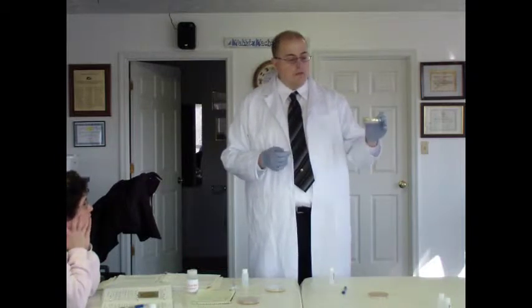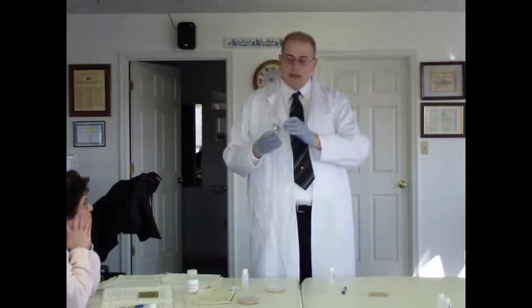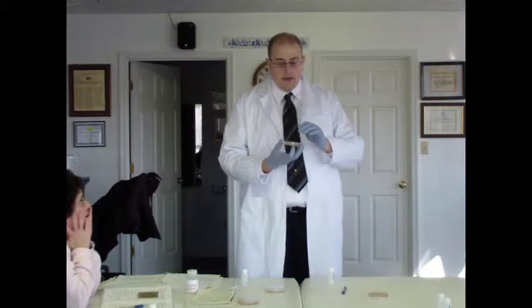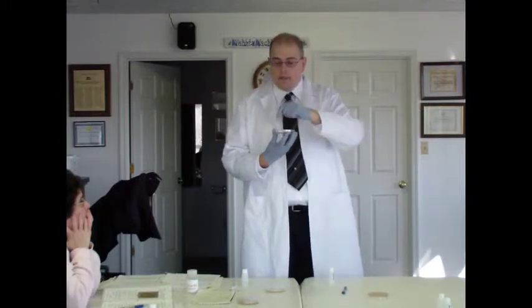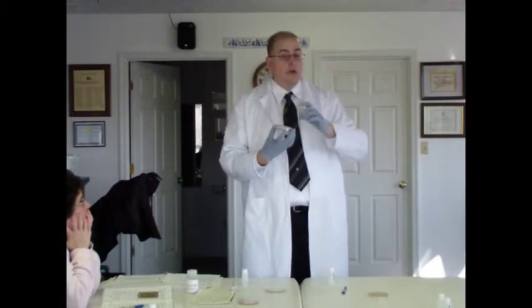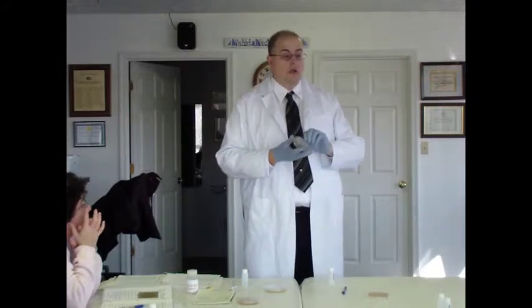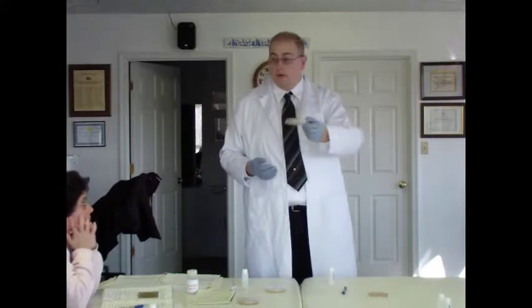The reason we incubate them upside down is because condensation will form on the lid — you'll notice this lid here is a little foggy, from the condensation of the bacteria's respiration. If you leave it right-side up, that condensation will build until it starts to drip onto the petri dish. If those drops hit any growing bacteria colonies, it spreads the bacteria around and creates a big tie-dye effect, and you won't get any usable readings. Incubating upside down avoids that problem.